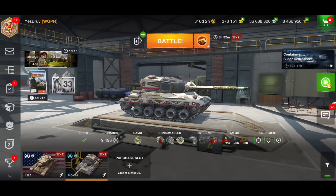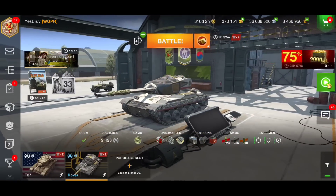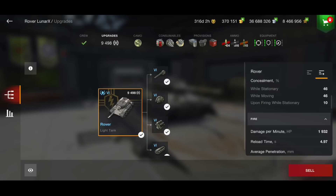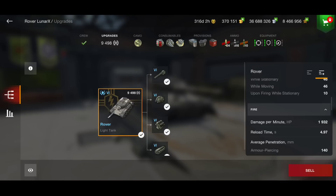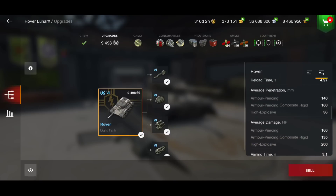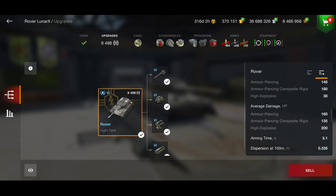It is nothing exciting, nothing bad. I think it plays kind of like a T-37, with a few changes. The Rover Lunar X has 870 hit points. The armor - it has no armor whatsoever, of course, as it is a tier six light tank. DPM is 1932, not bad, and that is a 4.97 second reload, so basically a five second reload. You can run it with calibrated shells if you wish, but the DPM will go down a little. The penetration is 140 on your AP, 180 on your APCR, and 38 on your HE. You're doing 160 alpha on your AP, 135 on your APCR, and 200 on your HE. Aim time 3.1 and dispersion 0.335.